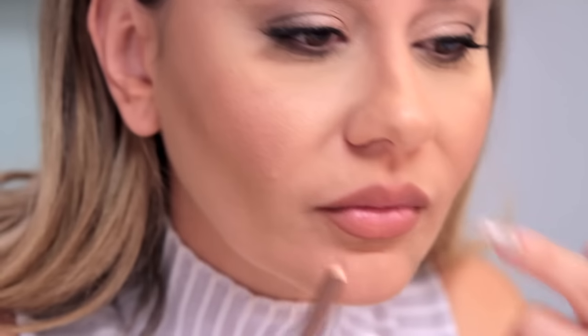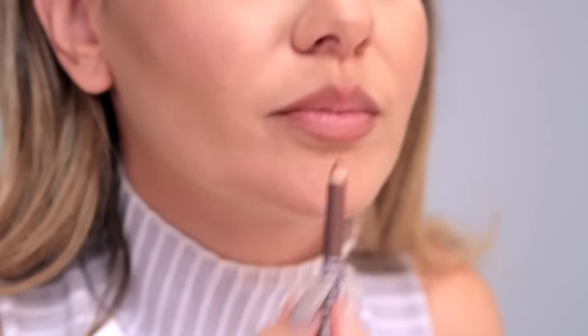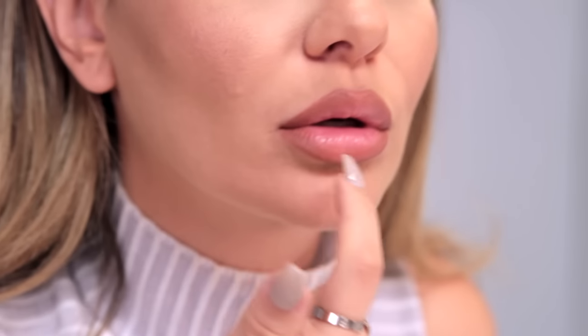Since I have the lip balm on, I like to do my lip liner on the edges as well, because when you leave the center a little lighter it gives the illusion of bigger lips — darker on the edges, lighter in the center.